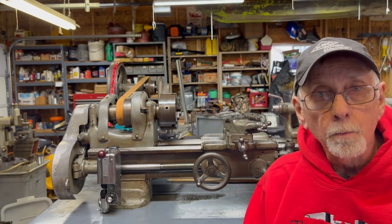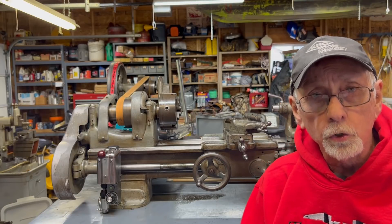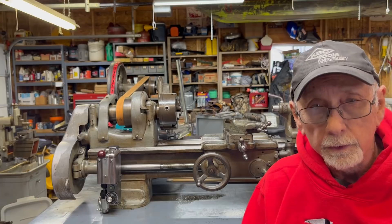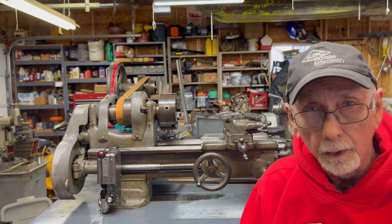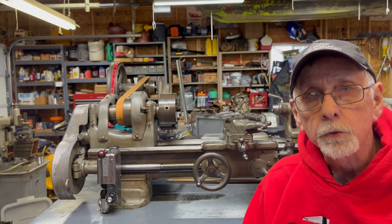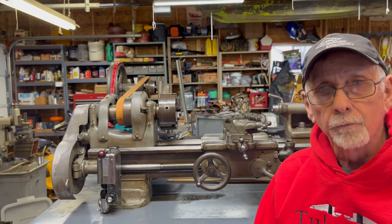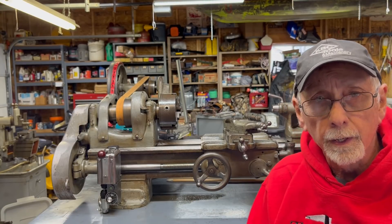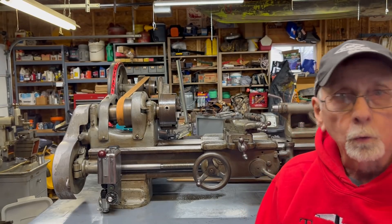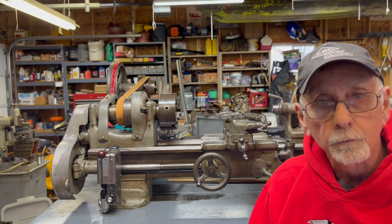Hello again, it's Mr. Pete, your YouTube shop teacher, and I'm sitting next to a beautiful little 9-inch Precision South Bend lathe Model C. I recently acquired this — it was a gift to me from John Collings. There are other videos in that regard, but the purpose of this video is to describe and differentiate the different models of 9-inch South Bend lathes that were produced over the years. There were quite a few, so there's some confusion as to what these different models are, and I hope to explain that all in this video.